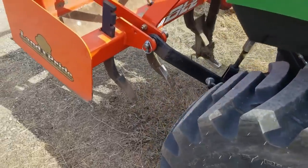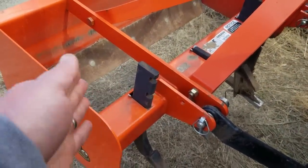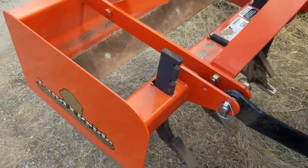Gentlemen, welcome back to Farm Fabricoblin 101. I don't have a disc harrow or one of them fancy things — what do you call it — for making your wife's beautiful mounds for sticking vegetables in. Your dirty minds.